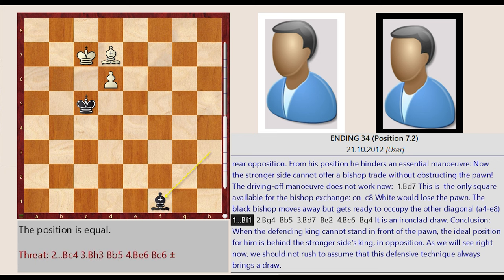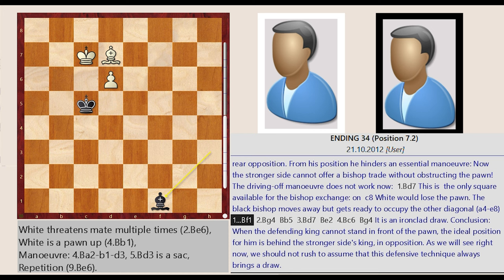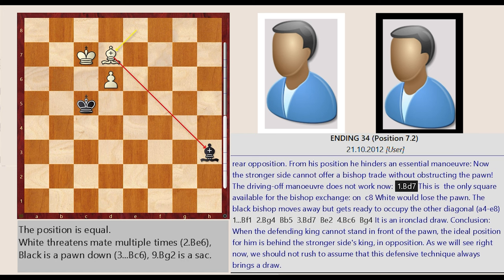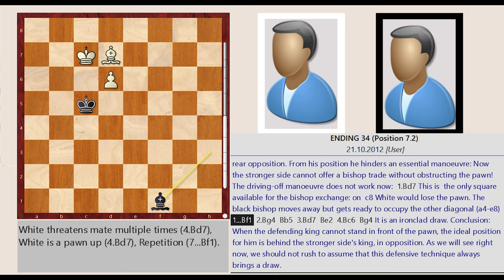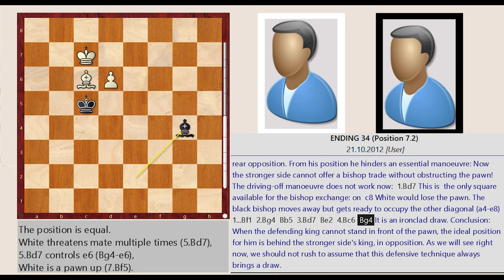Bishop h3-f1. The sequence continues: Bishop h3-f1, Bishop d7-g4, Bishop f1-b5, Bishop g4-d7, Bishop b5-e2, Bishop d7-c6, Bishop e2-g4. It is an ironclad draw.